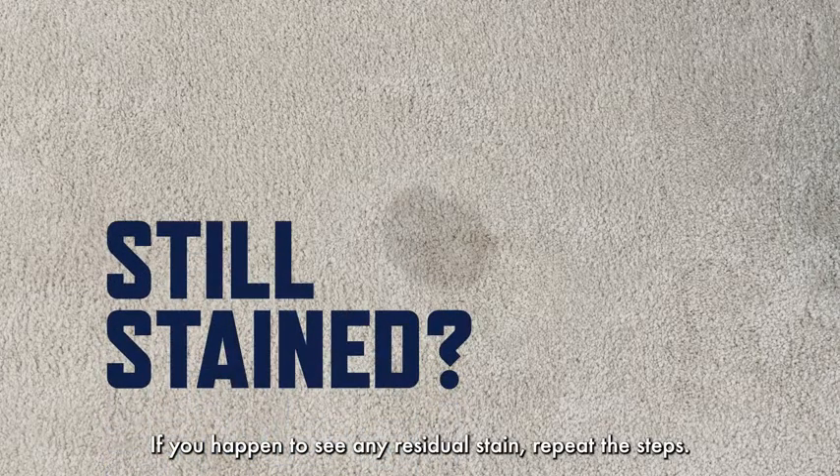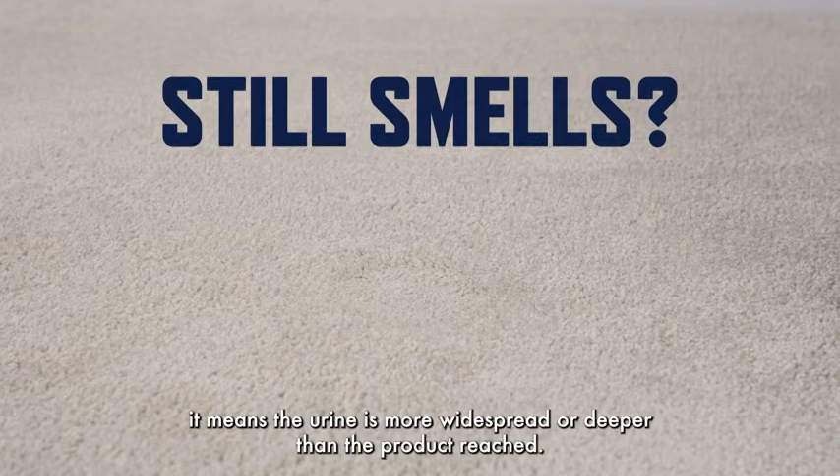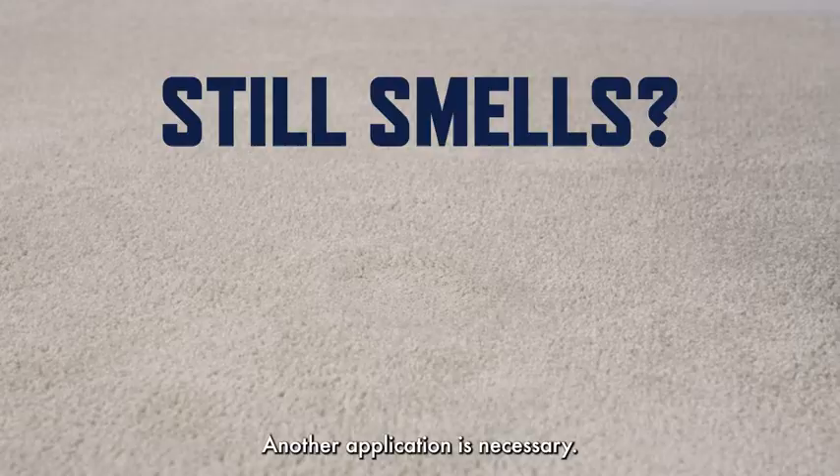If you happen to see any residual stain, repeat the steps. If you still notice urine smells, it means the urine is more widespread or deeper than the product reached. Another application is necessary.